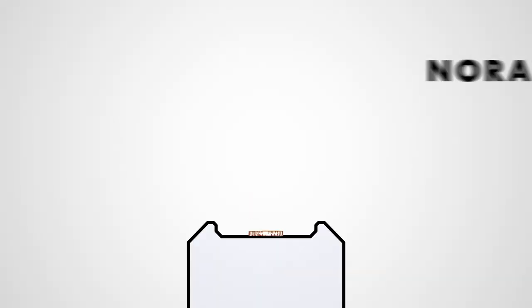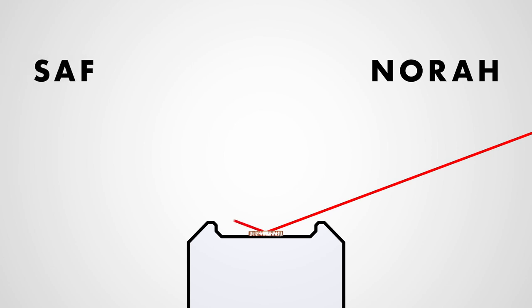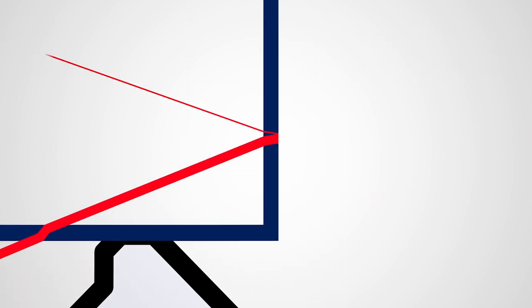At the start, Nora can see the coin because light bounces off it in all directions and some of it travels in a straight line to her eye. Saf can see it because some of it travels in a straight line to her eye. When Saf puts the glass down, some of the light reflects, but most of it still makes it through. For this trick to work, Saf needs to make all the light reflect, and that's what adding the water does.